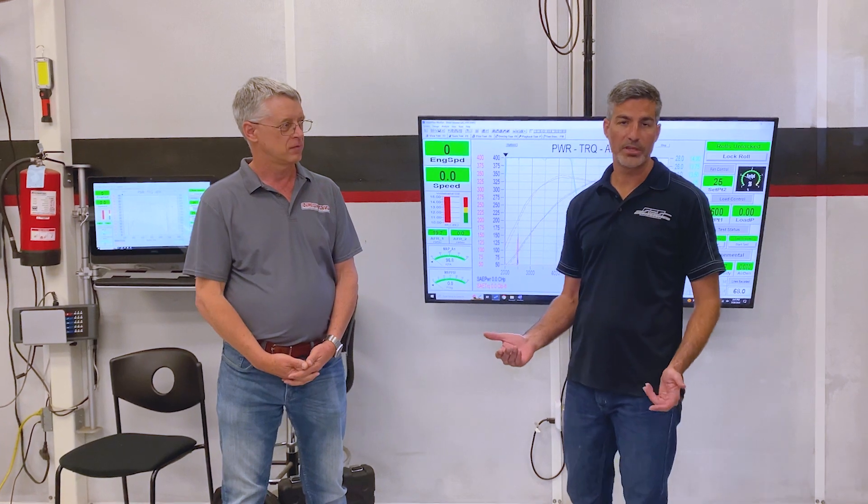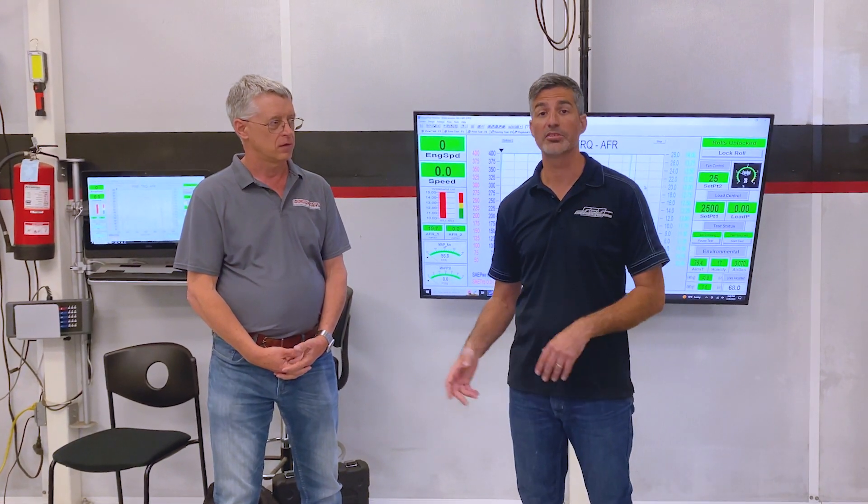Doug makes a good point. This is an OEM ECU, which means there's a lot of development work, not only on idle and drivability, but specifically for race cars like this, there's a lot of safety parameters built into that logic that operates in the background.